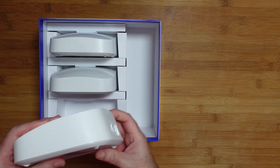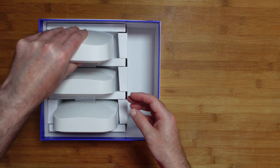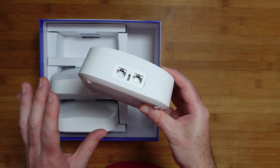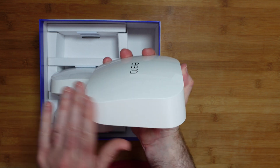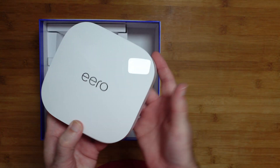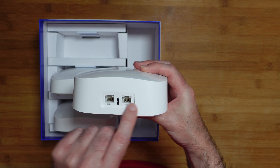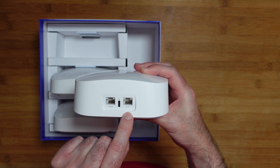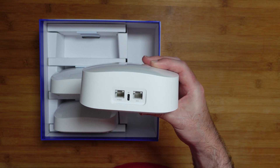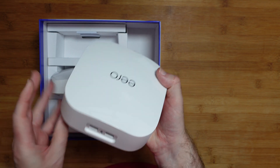Then you get the three separate units. You can see the ports on the back — they're all identical across all three devices. It has a rubberized base with little rubber feet to stop it slipping on the surface you place it on. It's a really nice angled design with a silky-type finish on the sides, back, and front. On the top it's a gloss finish with the Eero branding. On the back, the Ethernet ports — one is 2.5 gigabit, one is 1 gigabit. Really fast speeds supported on both, but you get an obvious upgrade using the 2.5 gigabit connection. In the middle there is the USB-C connection for the power supply.